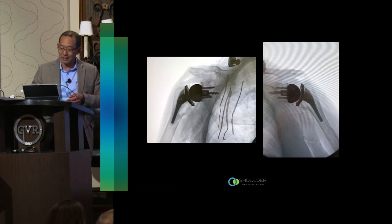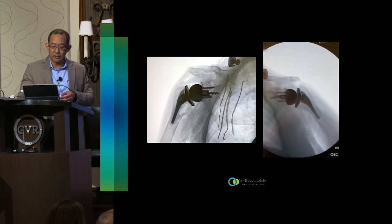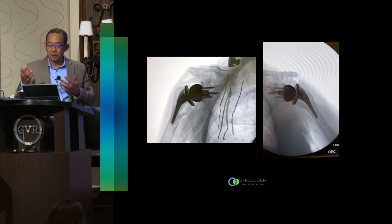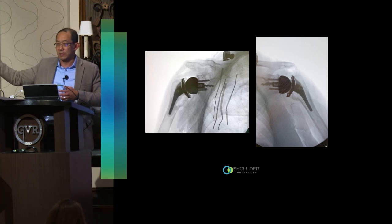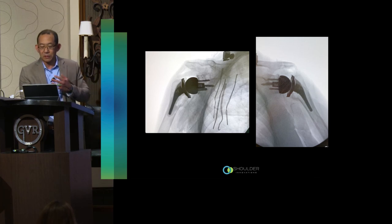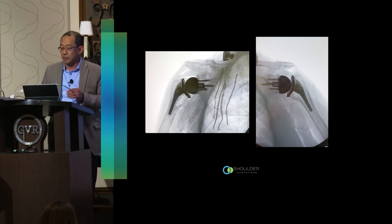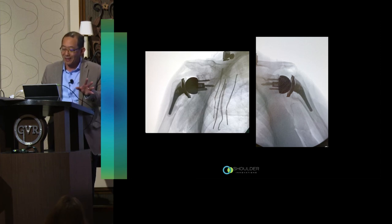Even in pure abduction where it might look like there's impingement, adding external rotation moves the tuberosity away from the acromion and the scapula moves early anyway. There's no way the externally rotated tuberosity is hitting the acromion. My concern that going more lateral causes acromial impingement — I don't think it actually happens. I can't prove it beyond this kinematic study, but I can't see it clinically, so I suspect it's probably not a real issue.